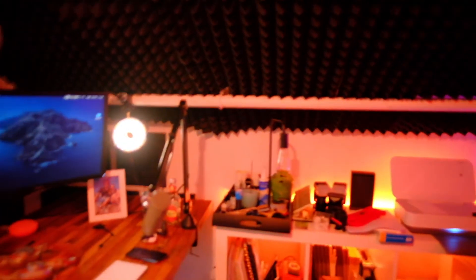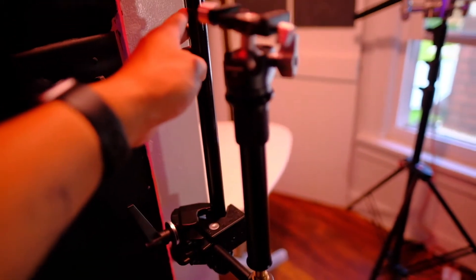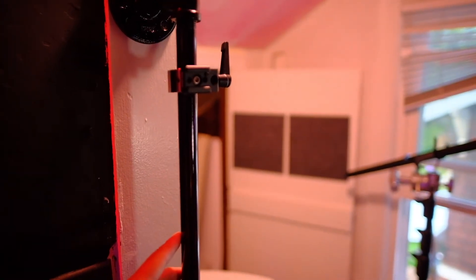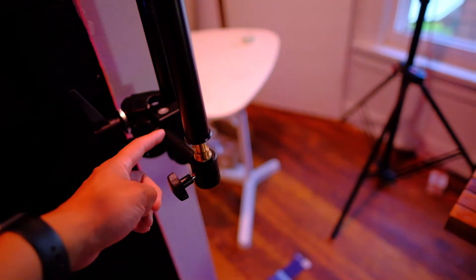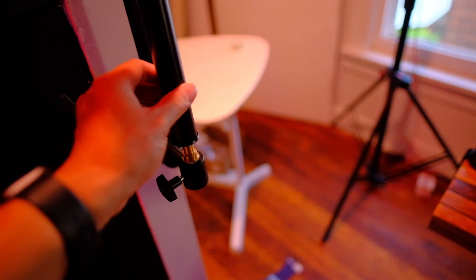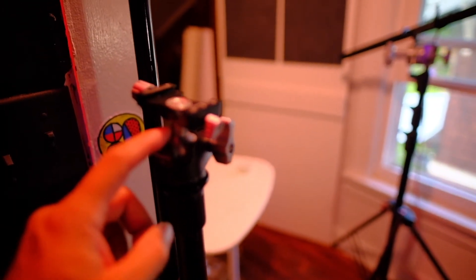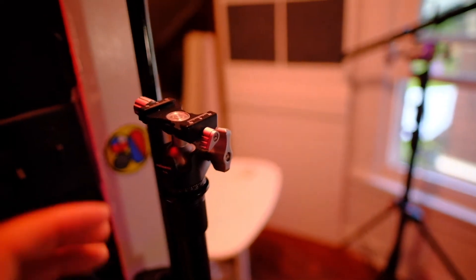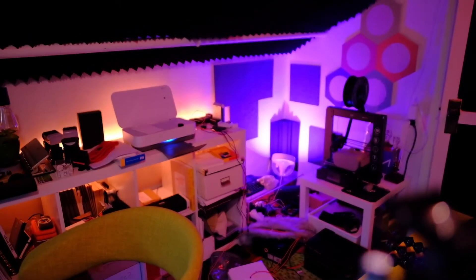I'm going to unmount this camera and show you how it's currently mounted. I'm using a Manfrotto super clamp, clamped to a pipe — this pipe is typically used for towel hangers. The super clamp goes to a small spigot, which connects to a tripod extension and a ball head. The cool thing about this is I can rotate around the space and get angles from different positions.